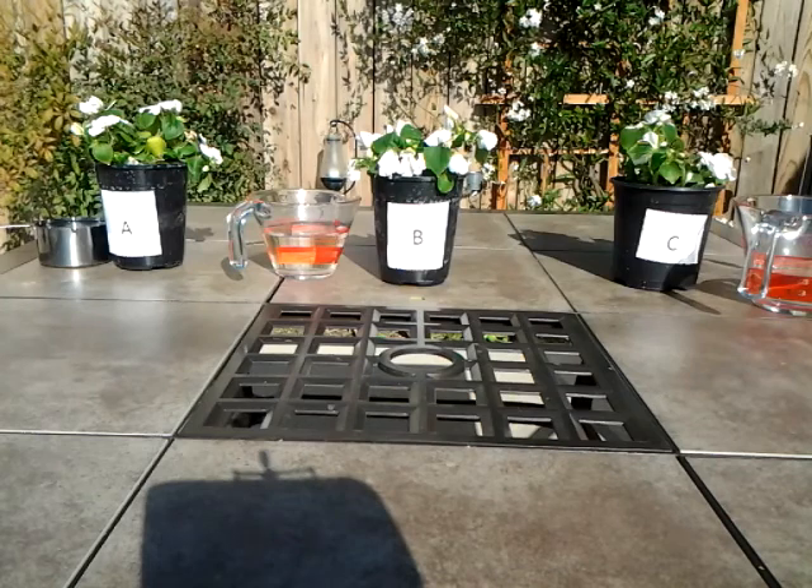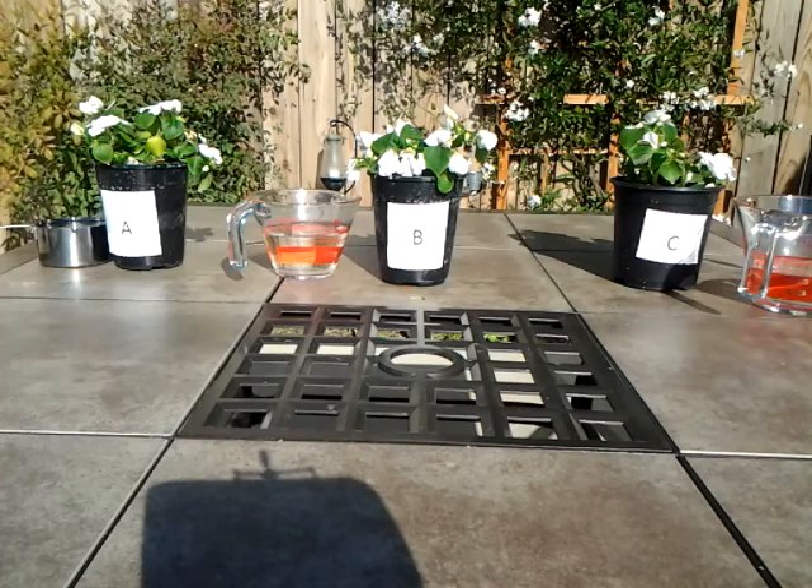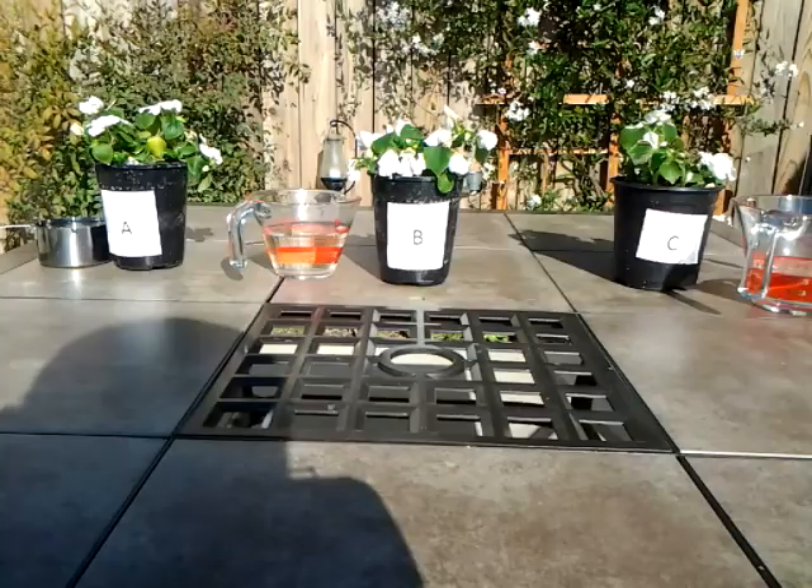The water for plants A and B is first brought to a complete boil and then allowed to cool. So we're going to examine the plants.